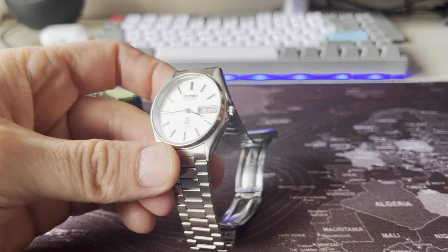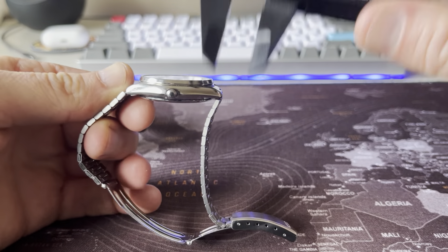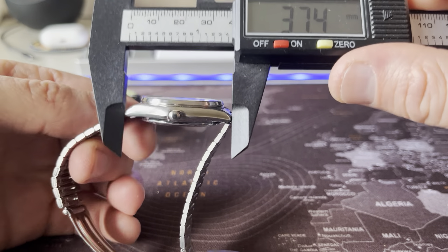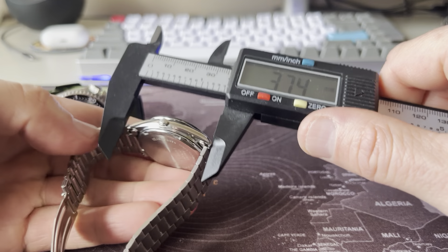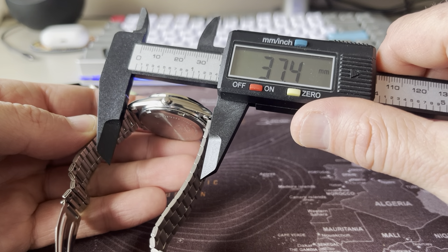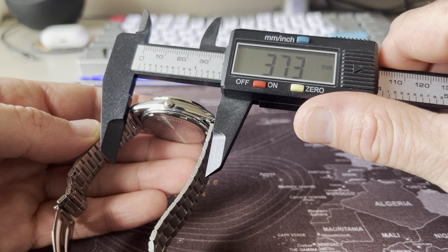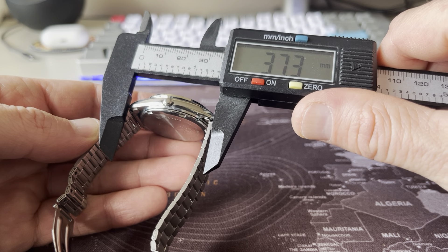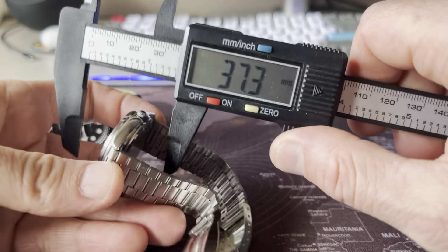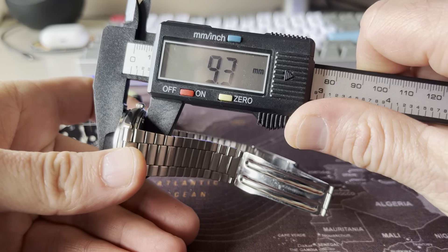Now let's check out the sizes, because this is a small dress watch. From lug to lug, it's about 37.3 millimeters. And how slim it is — it's very slim. It's under 10 millimeters, almost 9 millimeters. That's crazy slim.